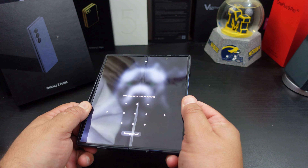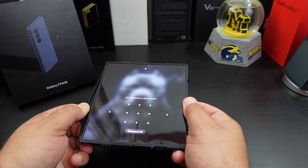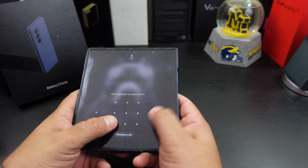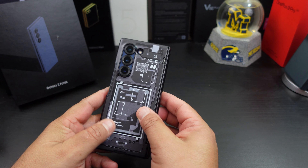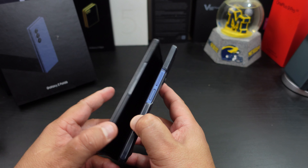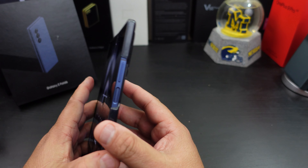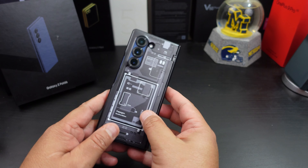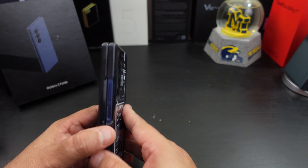The case is on there pretty good. I can pull it apart here — but damn, that is on there good too. So it fits really well, doesn't really add bulk to the phone. It's not a bulky heavy-duty case, but it checks off a lot of boxes.